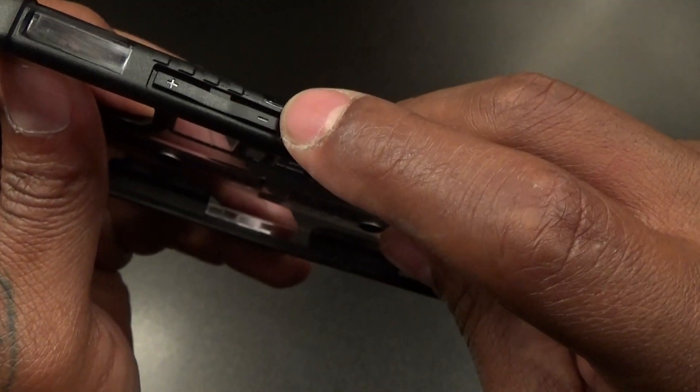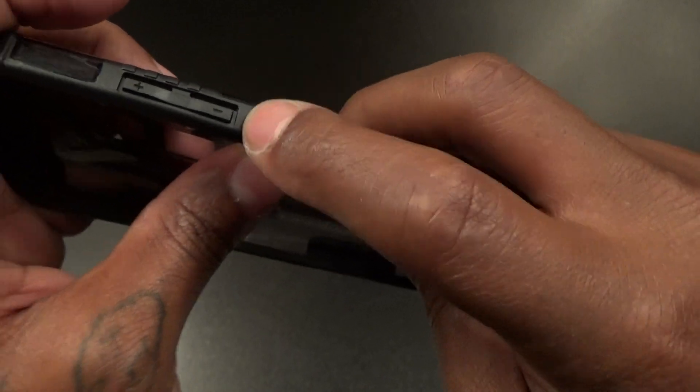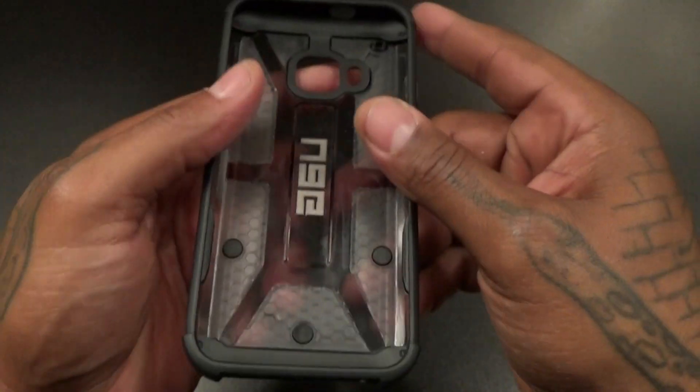I like the texture on the power button so when your hand is in your pocket you know which button is which. Once you start using this case every day, just get in the habit of feeling for those ridges and you'll remember which is your power button and which is volume up and down. Nothing on the other side — just a nice rugged case.